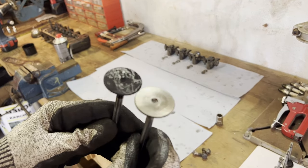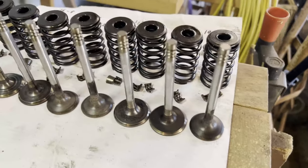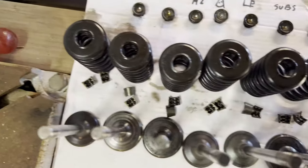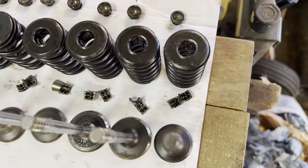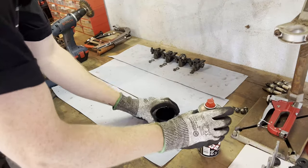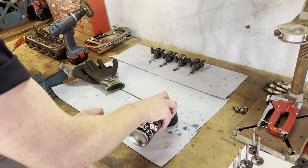Now for the exhaust valves. All these valves are now cleaned — looking real shiny and nice again. My plan is to now put all these clips in a container of brake cleaner so they can soak for a bit, and then they'll be cleaned by the time they get back on the car.